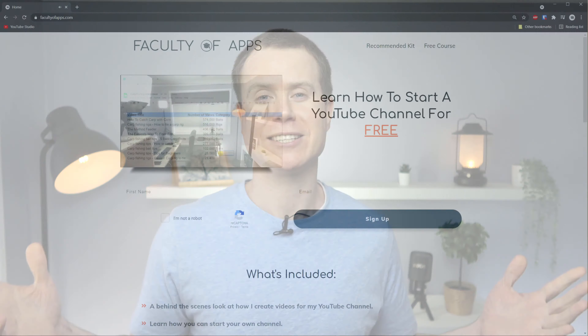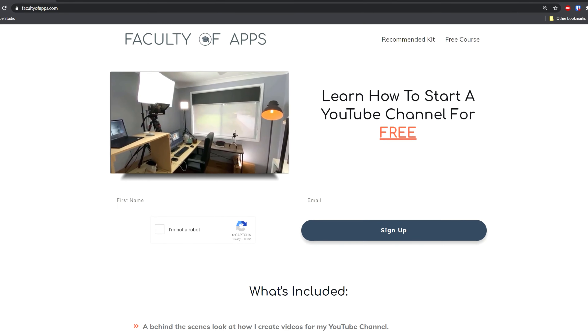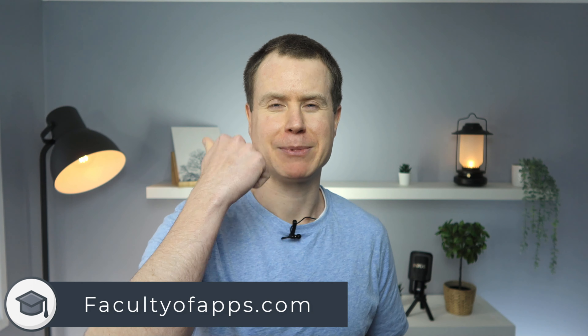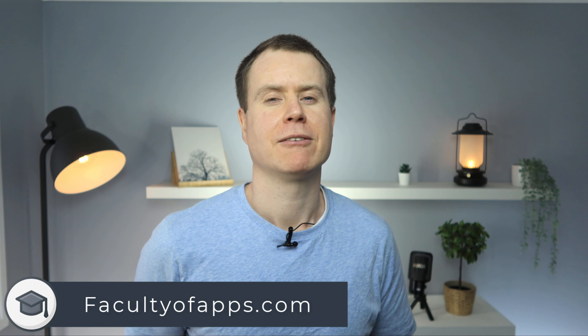Before you go, if you are considering starting your own YouTube channel or would just like to see how I create these videos, I have a free course on my website which I'll link to below — no gimmicks, it is completely free. If you found this video useful, I'd appreciate a like and hit Subscribe for lots more quick tips like this one. Until next time, thank you very much for watching.